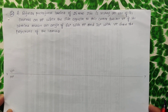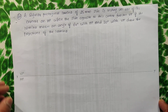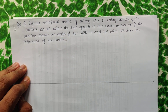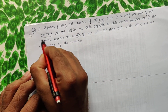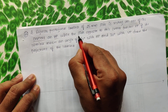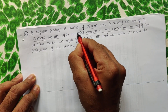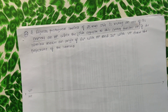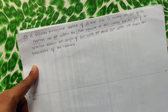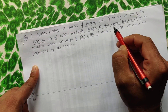Here is one more special problem on pentagon. A regular pentagonal lamina of 25 mm side is resting on one of its corners on HP, while the side opposite to this corner touches VP. The lamina makes 60 degrees with HP and 30 degrees with VP. Draw the projections of the lamina.